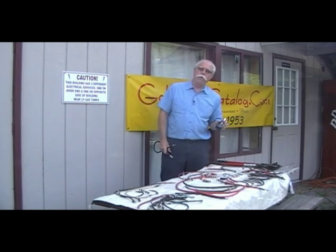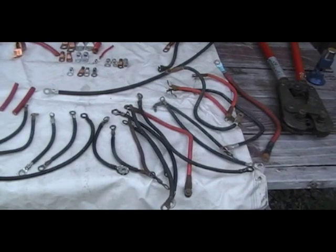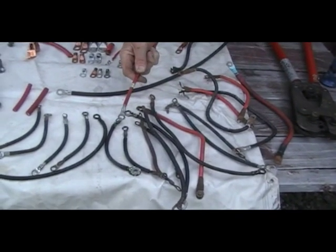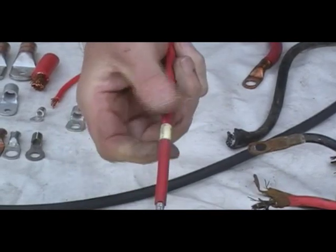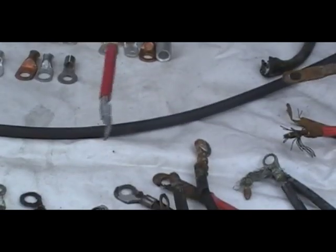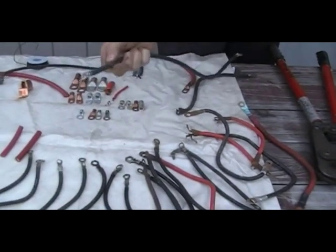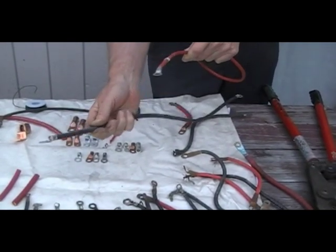And that is an art form and we'll talk about that as well. Traditionally, golf car manufacturers have put on this 6-gauge cable, which is standard on almost every manufactured golf car in the country and in the world. This is 6-gauge as opposed to a thicker cable called 4-gauge, which is what this is. And we'll go into this a little bit more as we progress through the video.